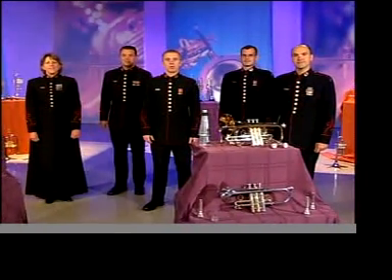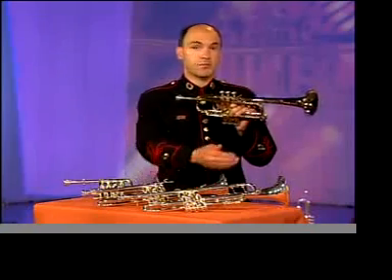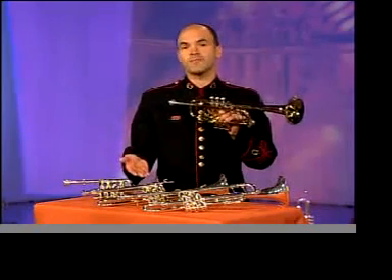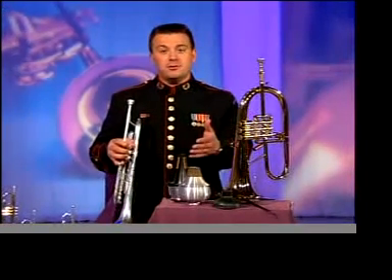What you're expected to own is determined by what kind of groups you play with. Orchestra players play a lot of C trumpet and may need a B-flat, D-E-flat, or a piccolo trumpet as well. Jazz, commercial, or big band players typically need a B-flat trumpet, flugelhorn, and a few extra mutes.